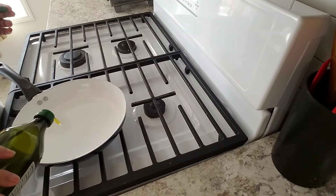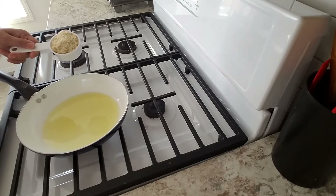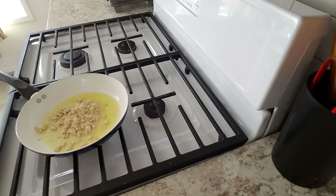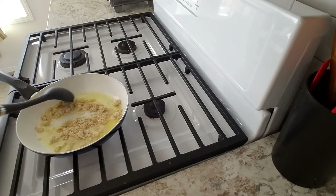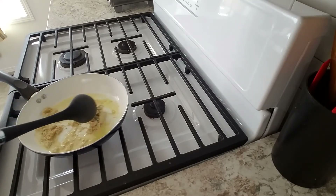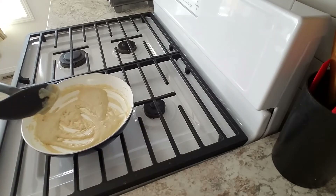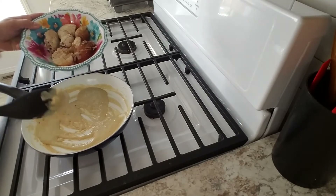Take two tablespoons and one-third cup of kishunit. Grind and sauté for some minutes until you feel some kind of a smell of kishunit. I'm taking six pieces of boiled chicken.